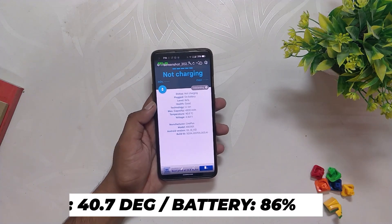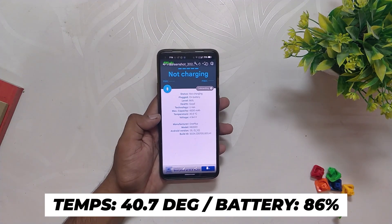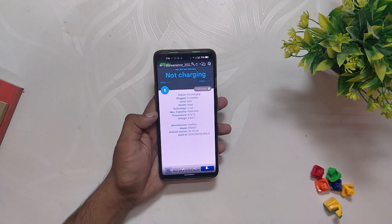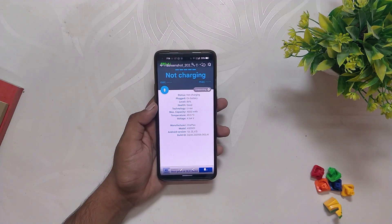After the first 8v8 game, temps rose to 40.7 degrees while the battery dropped by 4 percent. However, the game was pushing only 70 to 75fps and not 90fps — never faced this issue with any Android 12 ROM honestly. Now let's play one 4v4 arena.